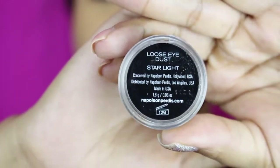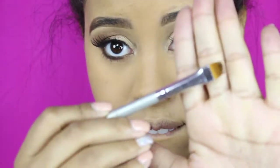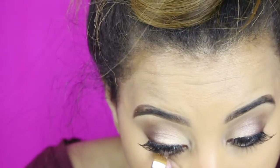I'm all about that Napoleon eyeshadow so I use the starlight in my waterline just to kind of add a little zest to it.